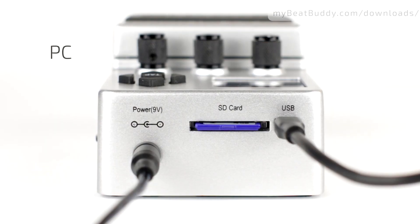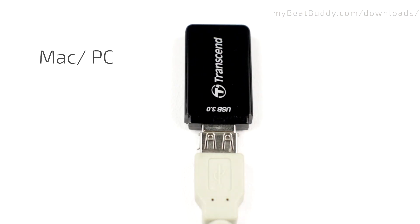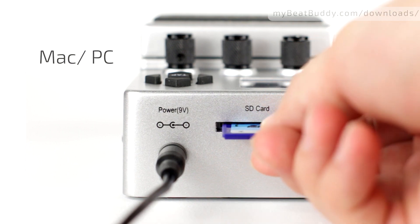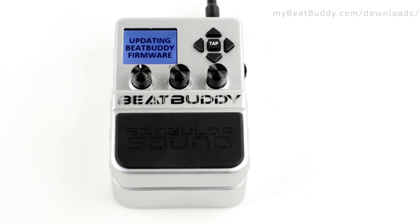To initiate a firmware update, unplug the USB cable from the BeatBuddy or remove the SD card from the card reader and insert it into your BeatBuddy. The screen will indicate that the firmware update is in process. Do not unplug your BeatBuddy power source during the firmware update. Doing so may render your pedal unusable.